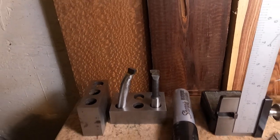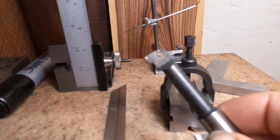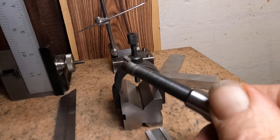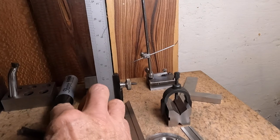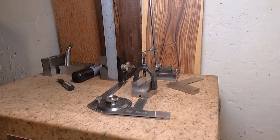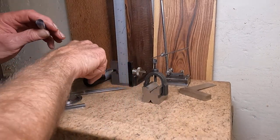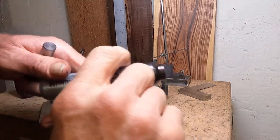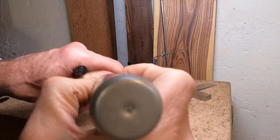Let's get going on this. Let's have a look at a standard boring bar — the everyday Criterion type — and check the angles out on this thing, see what they are. I'm going to put some ink on the back of this with the magnum Sharpie.